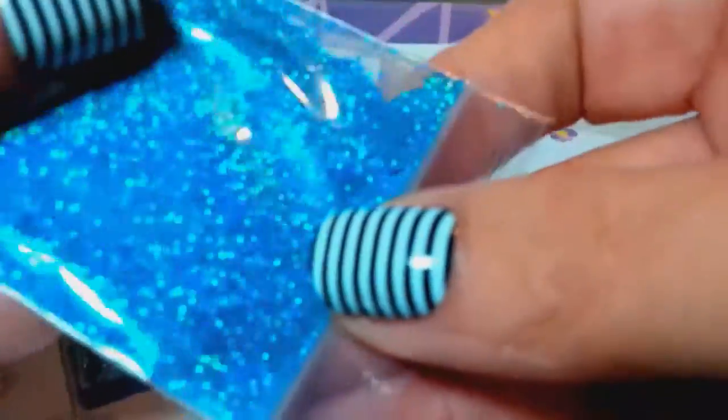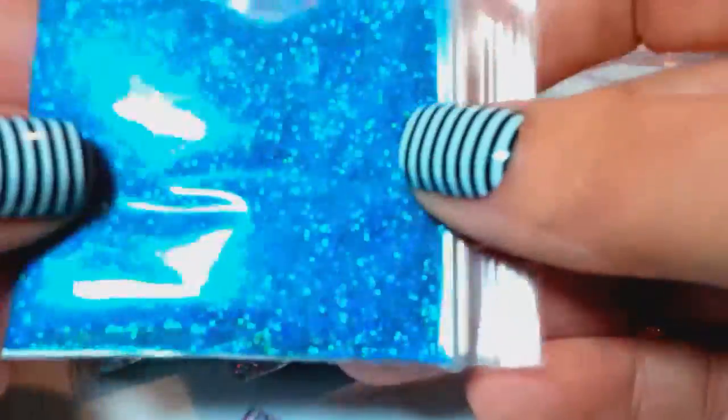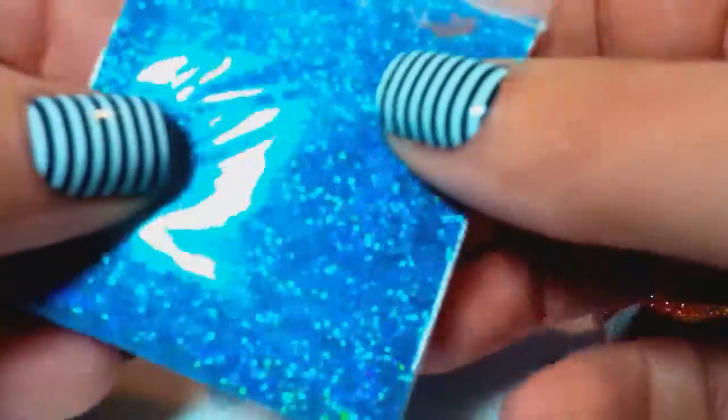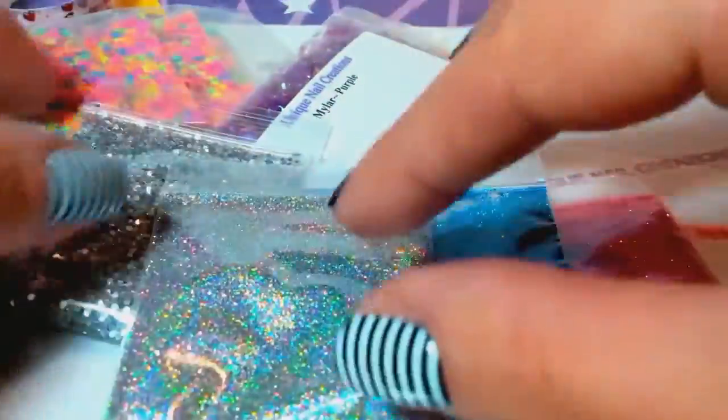This is a beautiful 0.008 size fine glitter and it's teal — holographic teal. This is beautiful glitter and I thought it'd be perfect for the holidays. You're also gonna get the silver holographic, which I love. It's so pretty — I love all three of these, they're all three gorgeous glitters.